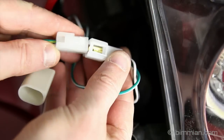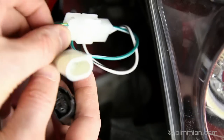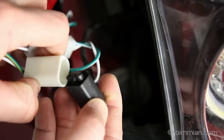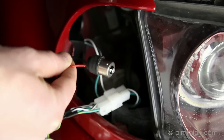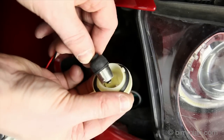Next, connect the wiring harness to the ballast. Then connect the female end of the harness into the vehicle light socket. The new lens will have a bulb-like bayonet-style connector, which is to be inserted into the bulb socket and rotated into place.